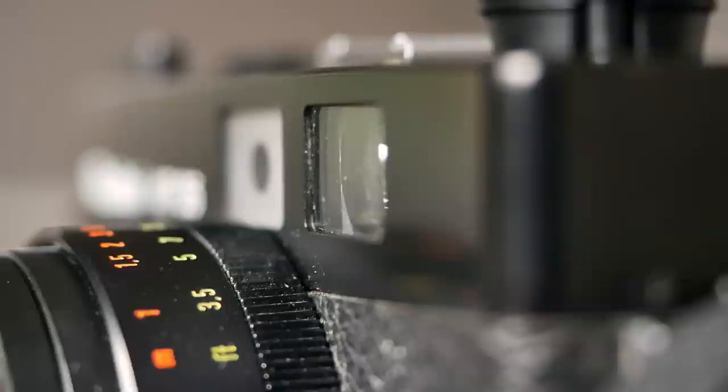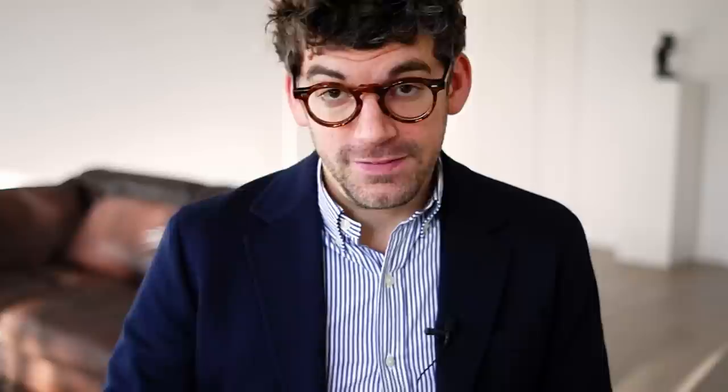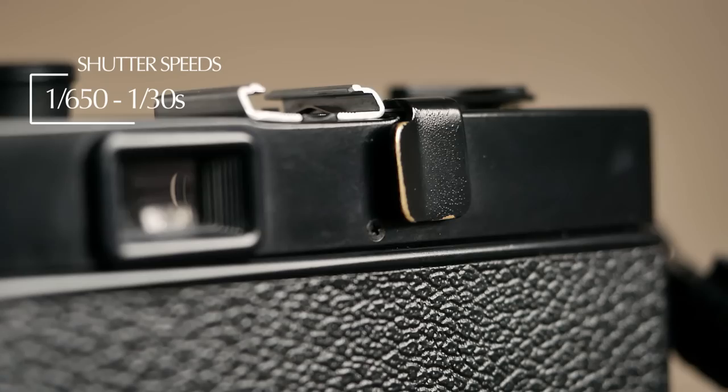The minimum focusing distance is one meter, so it is not well suited for close-ups. But thanks to the relatively short focusing throw and the excellent rangefinder patch, it is great for quick focusing in a street photography situation — this is where the camera really shines. The built-in leaf shutter offers speeds between 1/650s and 1/30s of a second, as well as a bulb mode. Looking through the viewfinder, you'll notice that there are no separate controls for aperture and shutter speed — they are always tied together, giving you maximum aperture of f2.3 at 1/30s and f16 at 1/650s.